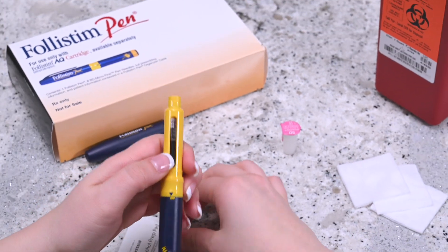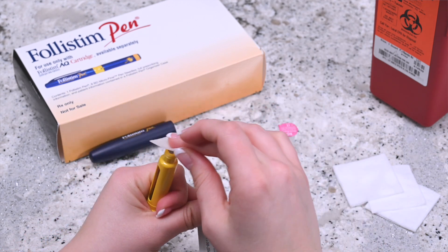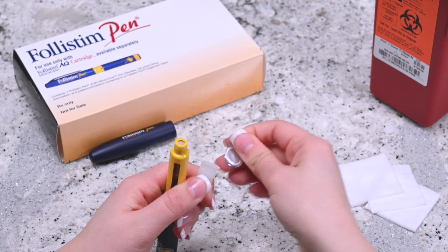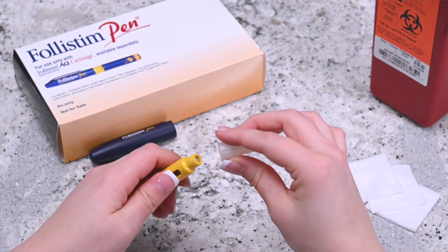Attach the needle to the Follastem pen. Disinfect the tip of the yellow end with an alcohol swab. BD microfine needles must only be used once — make sure to use a clean needle for each injection. Remove the seal from the BD microfine needle and, while leaving it in the protective cap, twist it firmly into the yellow end of the pen.